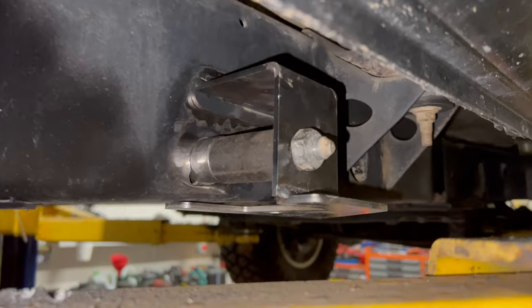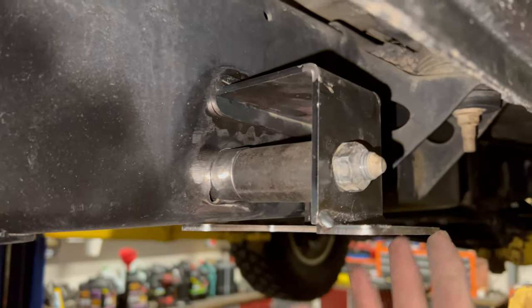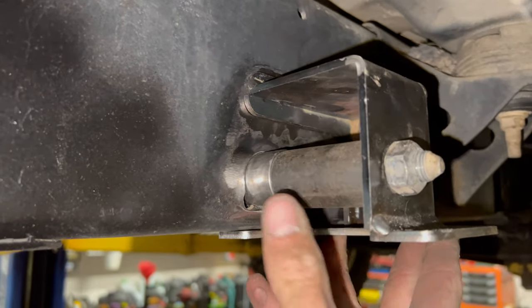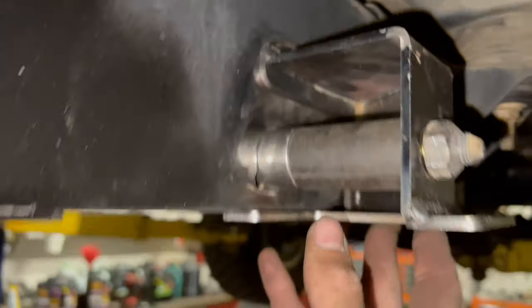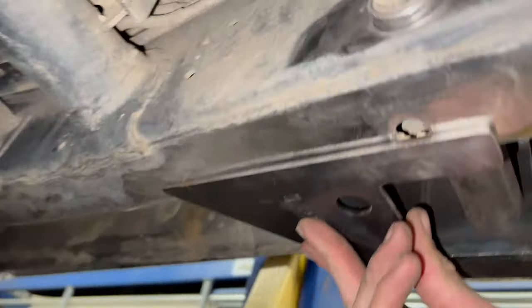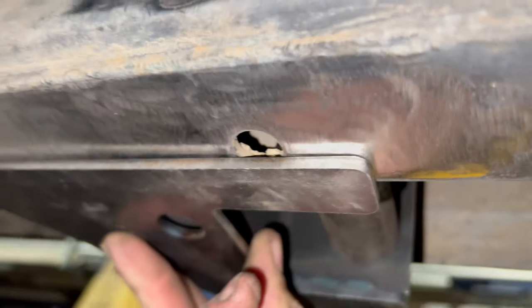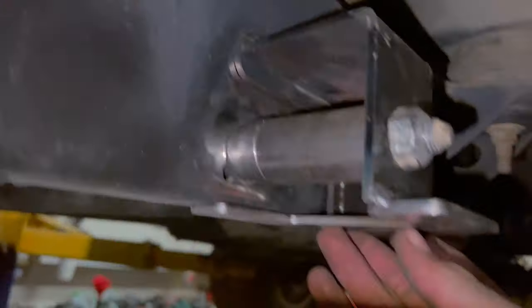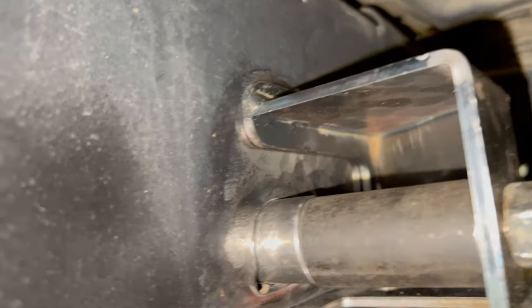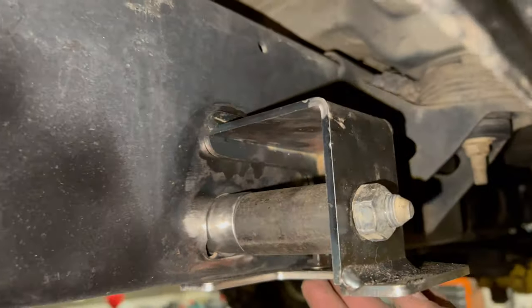We've just prepped up this chassis, got the mount sitting in place ready to weld - that's the crush tube there. We'll do a weld on this side, on the back side, then weld along the bottom, and the top on the inside. Can't get above it but I'll put some sealant down there.